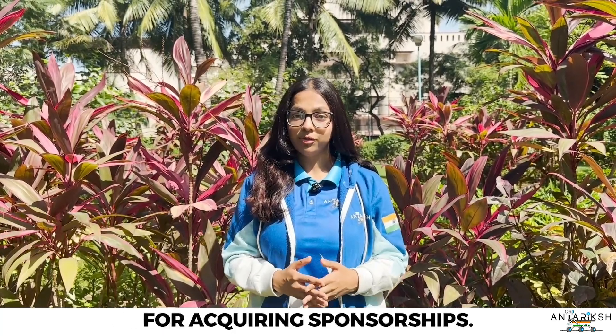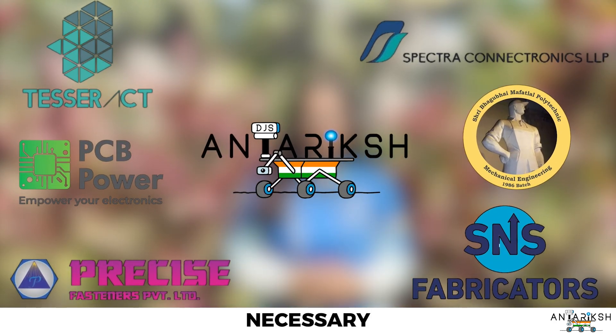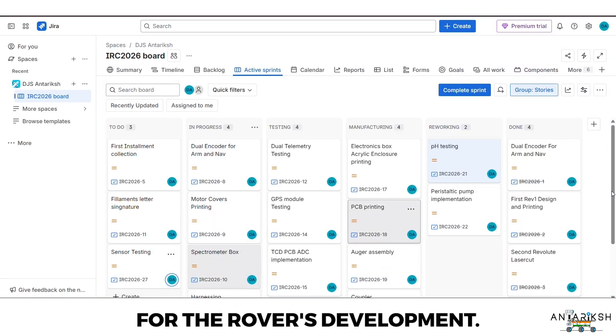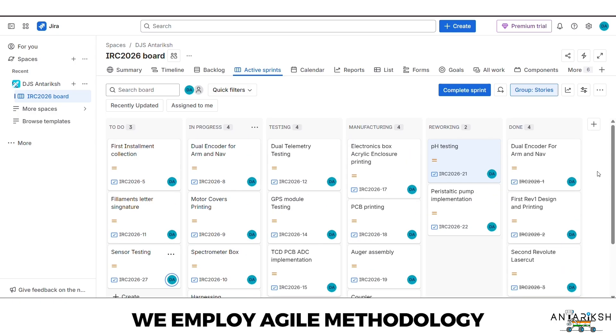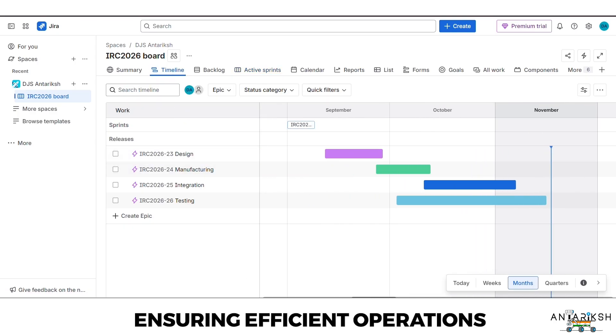The marketing and management department is responsible for acquiring sponsorships — both in-kind and monetary — to secure the resources necessary for the rover's development. We employ agile methodology to optimize scheduling and resource allocation, ensuring efficient operations.